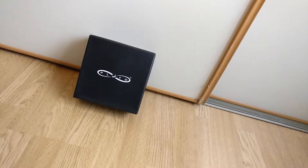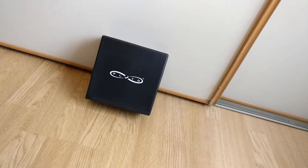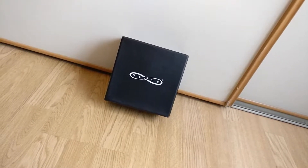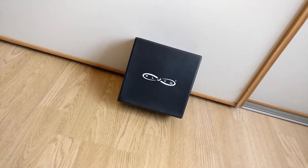Hey guys, welcome back to Set of Force. Today I'm going to be taking a look at a special drone sent to me by Droner Aviation. Now this isn't just an ordinary drone — it is something very different and something which I believe will be prominent in the future. It's a modular drone.